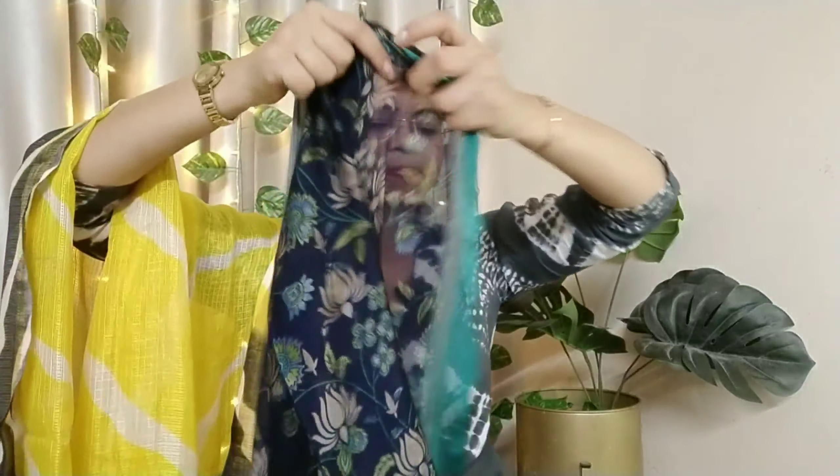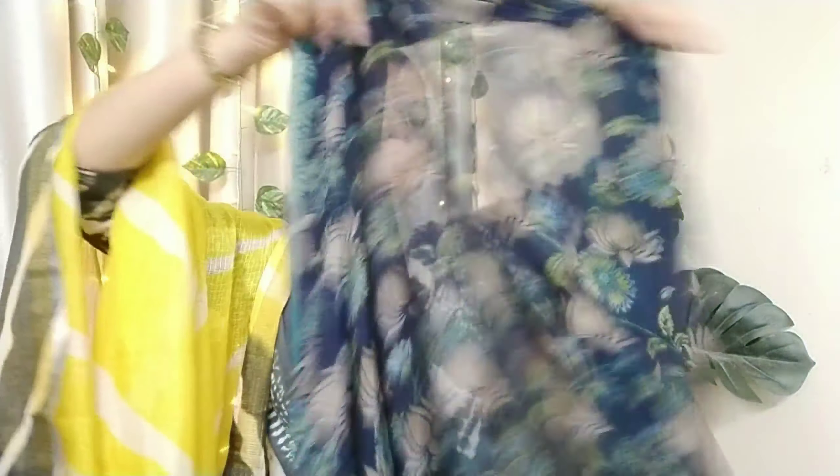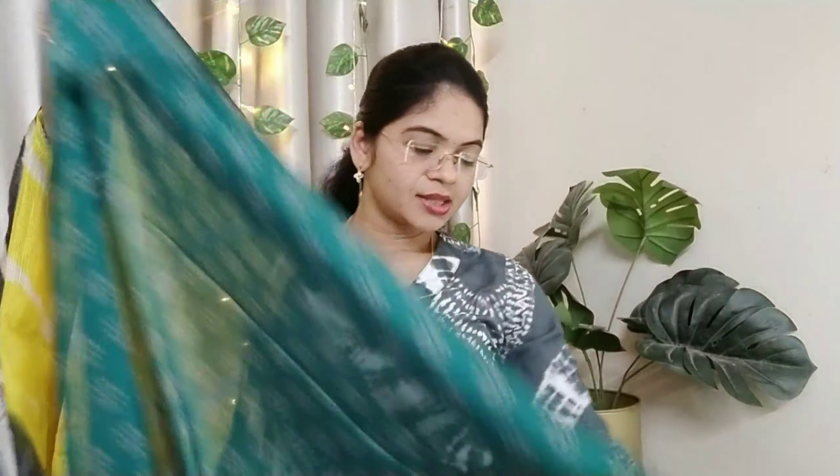It includes a blouse piece. The blouse piece is the same color as the saree — the same color and the same pattern. So it is perfect. You can use the blouse piece as is, or use a regular matching blouse.